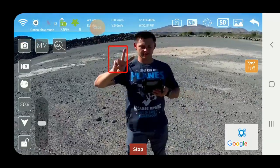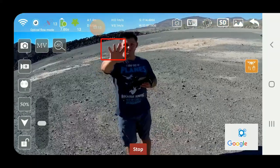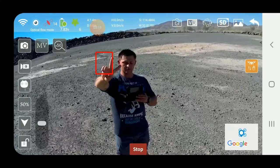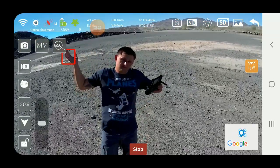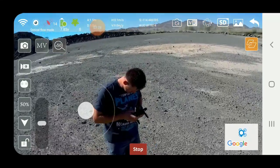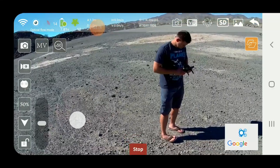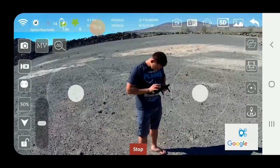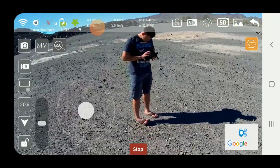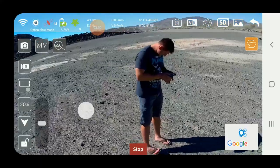It's just supposed to take a picture, I think. I don't know — maybe somebody can help me out. I don't know what these functions do. Okay, I'm going to go ahead and land it.